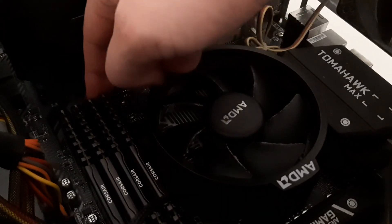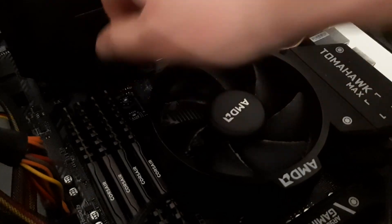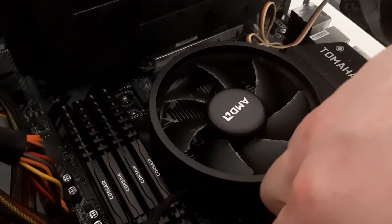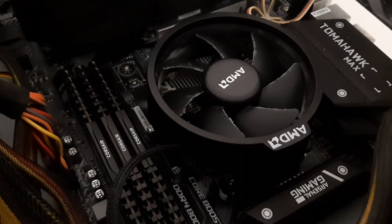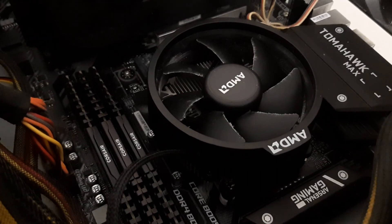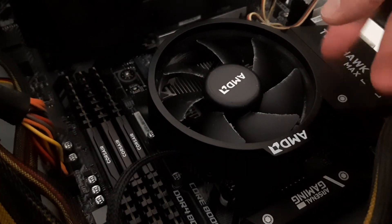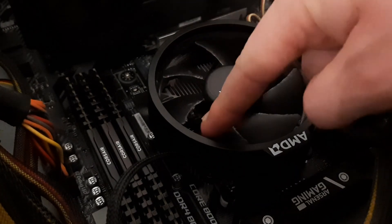First things first, just remove any memory that could potentially be in the way. I'm using the B450 Tomahawk Max motherboard. Once you have removed any memory that might be in the way, you can now go ahead and remove the plastic, because it's actually two separate parts.